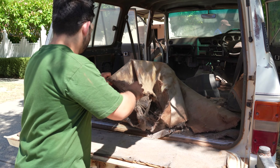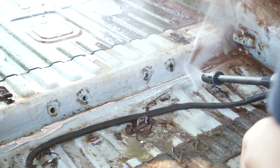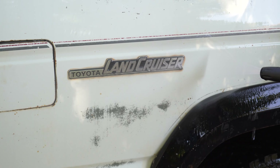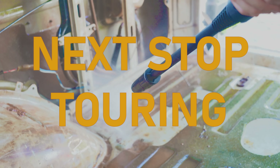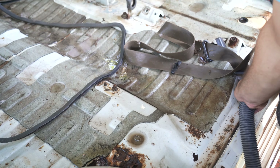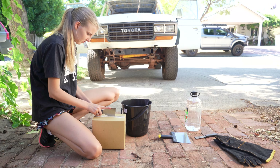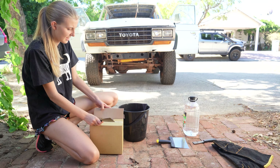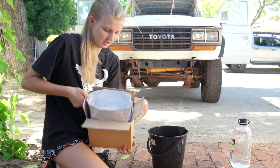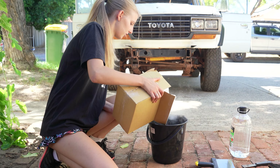But before we can use any dry ice we need to get rid of 30 years of Pilbara red dirt. So here we've got some dry ice in a little insulated box — some little pellets. We've got four kilos, so I'll pour about half.